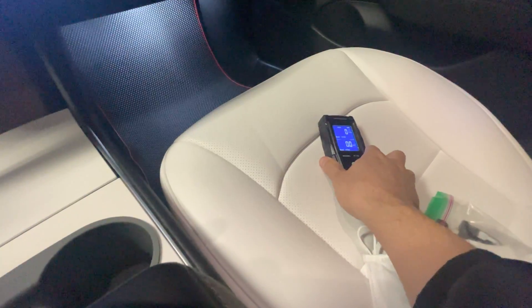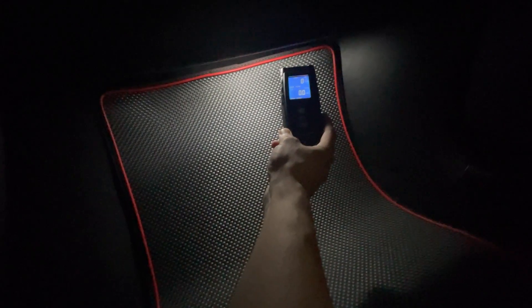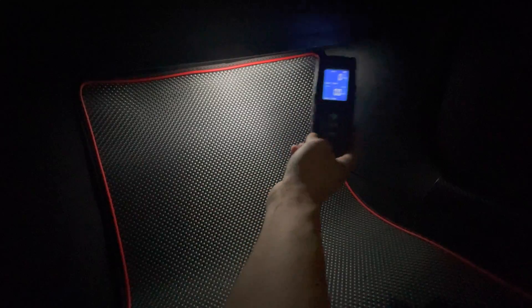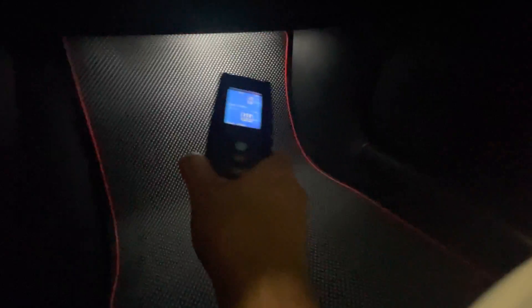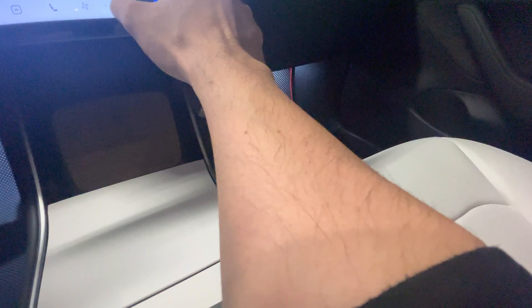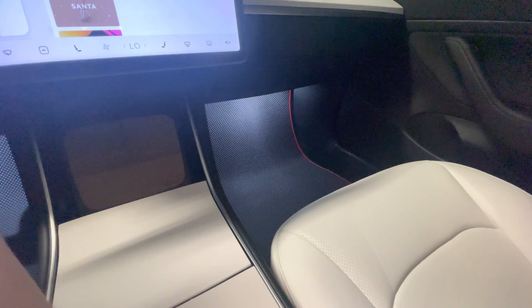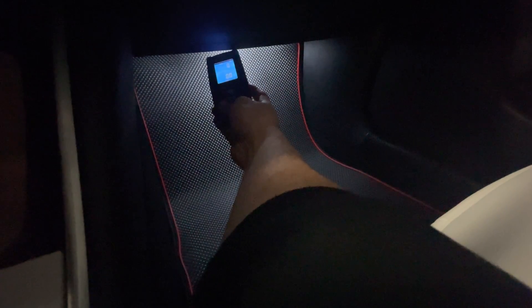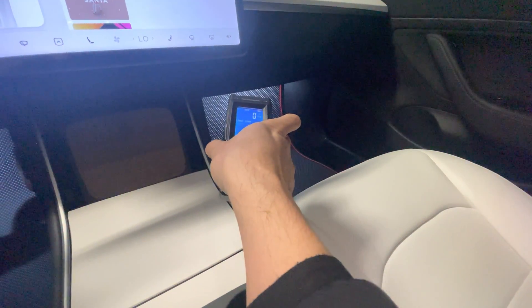How about this seat? Nothing. Let's check the autopilot controller or computer. So, interesting — in the Model 3 you're not getting much reading here from the EMF. I wonder because the car is not fully on, so let me put it in drive. Still zero — that's interesting.